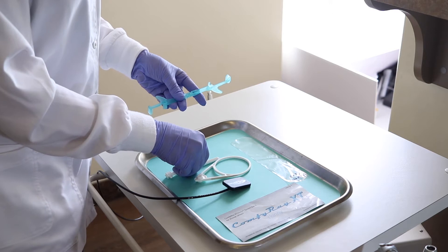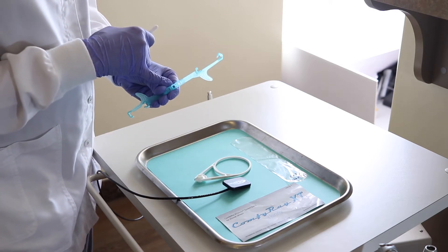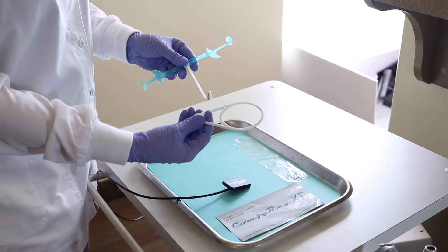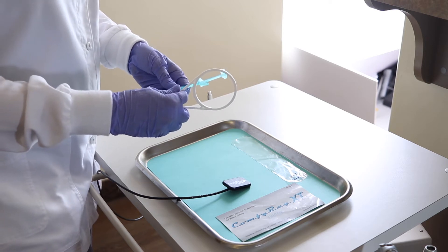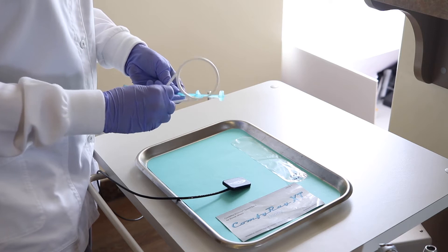Here's your holder, here's your rod, there's a small pin in the middle that will go into this small hole in the middle, and then you're going to place your ring. This positioner clicks into three positions: low, medium, and high.